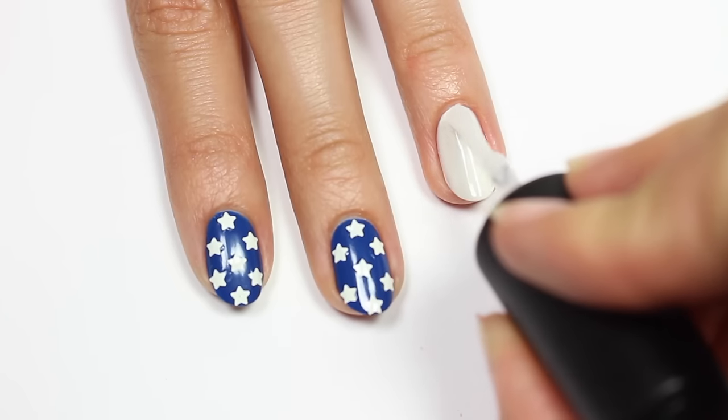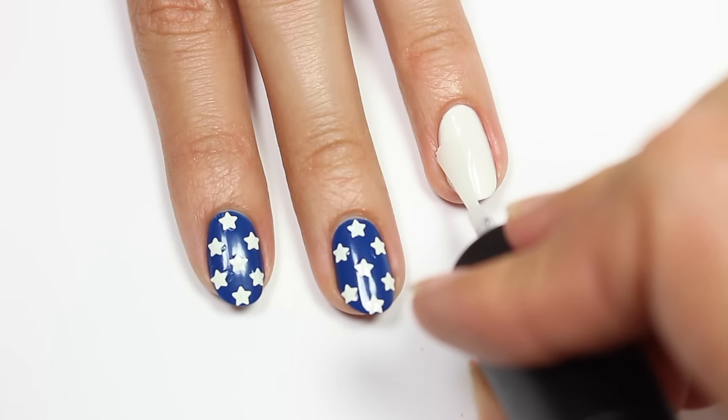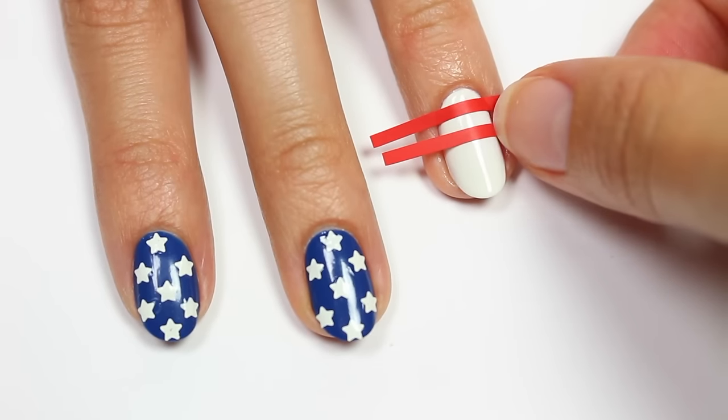For my other nails, I'll be applying a fast-drying top coat just to help prevent the polish from lifting with the vinyls that I'll be using. And now I'll be applying my striping vinyls all the way down the nail.